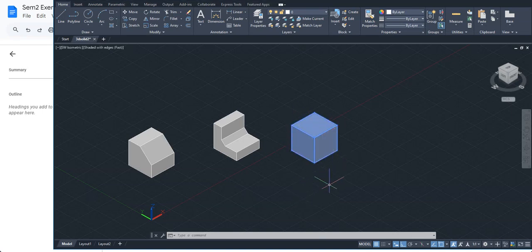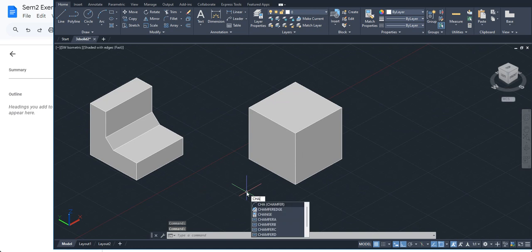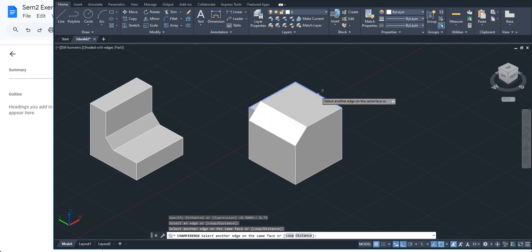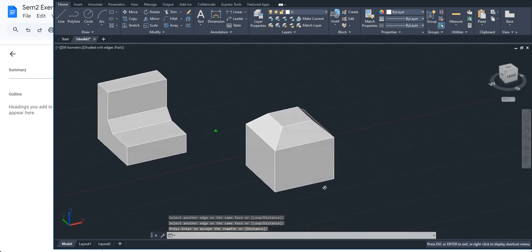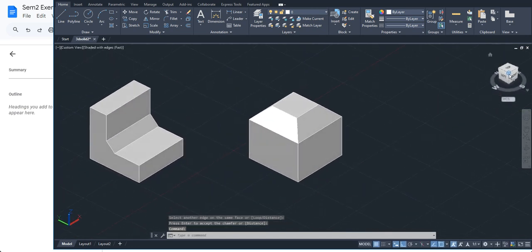We can also chamfer multiple edges. Let's say I want to chamfer everything on the top edge of this cube. I'm going to type 'chamfer edge' and specify my distance — 0.75 and 0.75, so 45 degrees. Then all I have to do is select one, two, three, and four, press enter once, press enter twice, and all four edges of this cube on top are now chamfered.